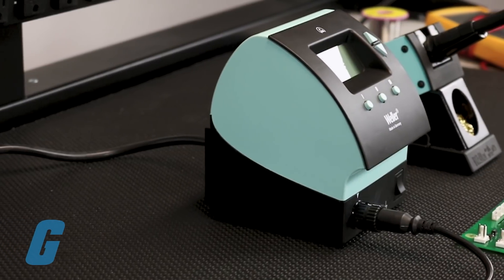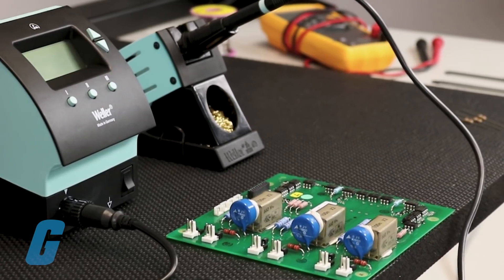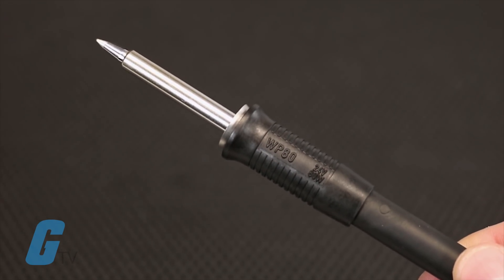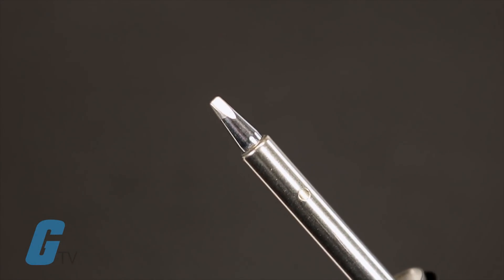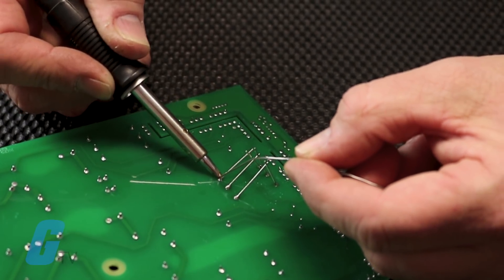The power units are available in either single-channel or dual-channel power units. There are two pencils available: the WP80, featuring a powerful 80-watt output and a special silver heating element for low thermal loss and fast recovery, making it ideal for continuous production work.